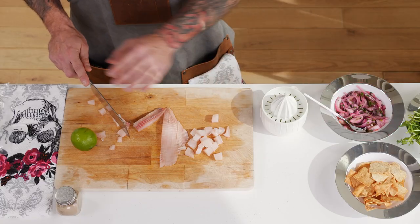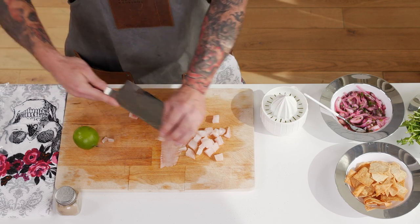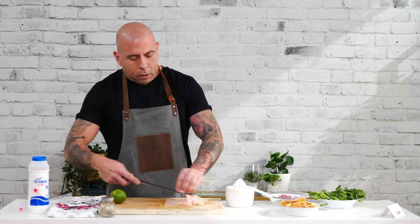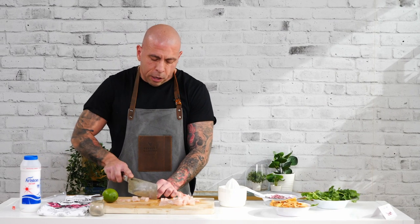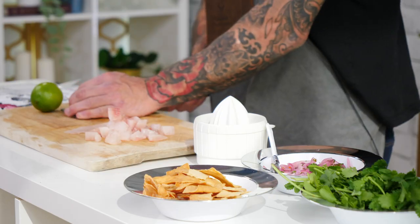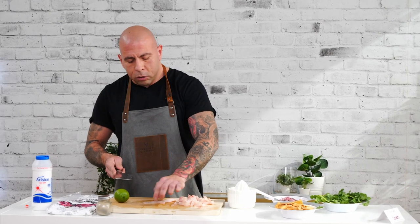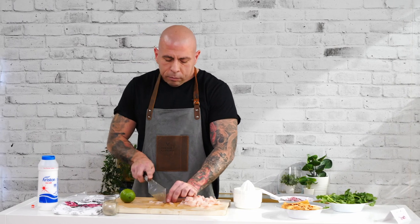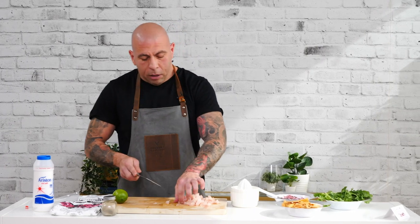When you make the ceviche, another thing you want to make sure you have is the fresh ingredients: the cilantro, the limes — you want everything to be as super fresh as you can. And when you make it you want to make sure that you're not going to eat it right away. 30 minutes is the ideal time to marinate, and I'd go with a maximum of overnight — absolutely no longer than 48 hours in the fridge.